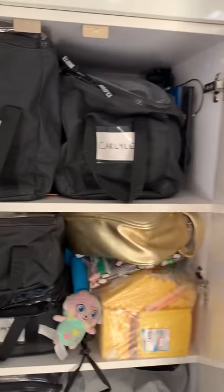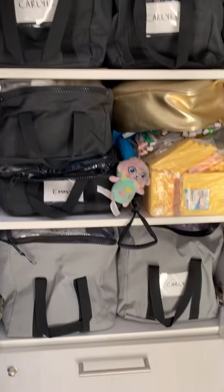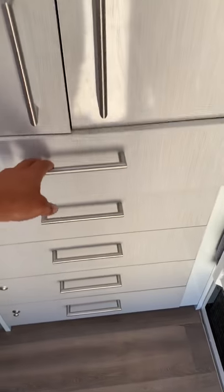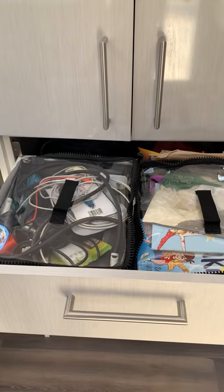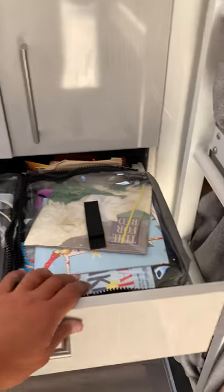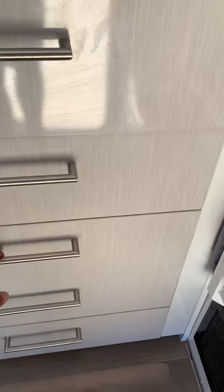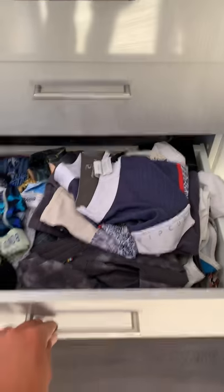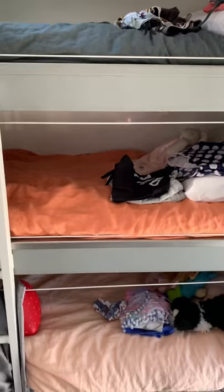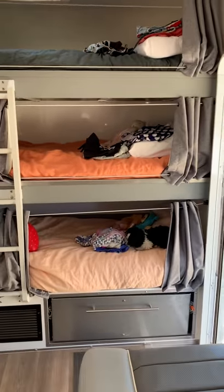We have cupboards here which we've utilised with storage bags for everybody's clothes. Then there are five drawers: the top one is a general junk drawer with electronic chargers, batteries, and a few kids' books. The kids each have one drawer for their clothes — we really utilise those for everyday clothes, while jumpers and warm gear go in the upper cupboards.